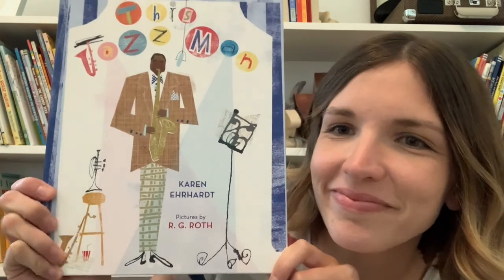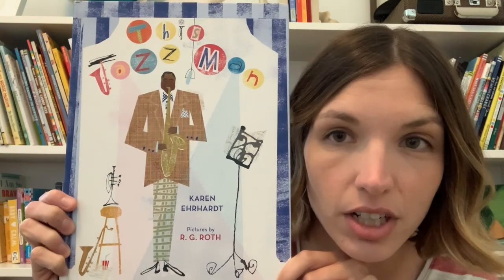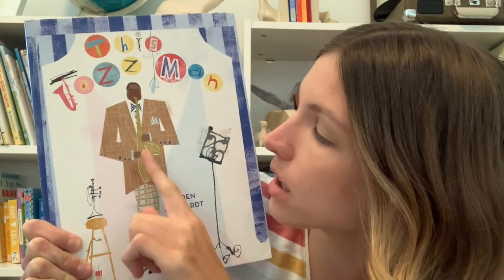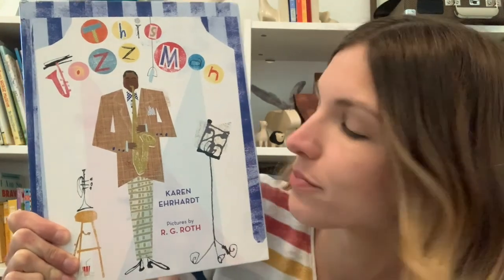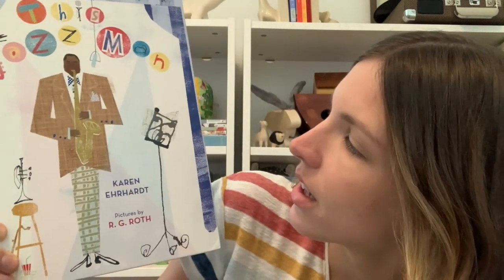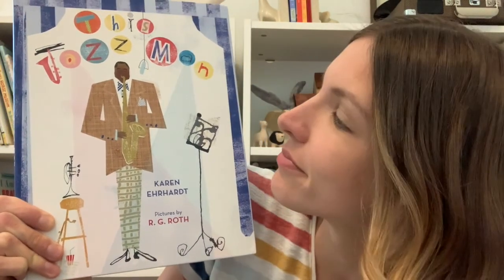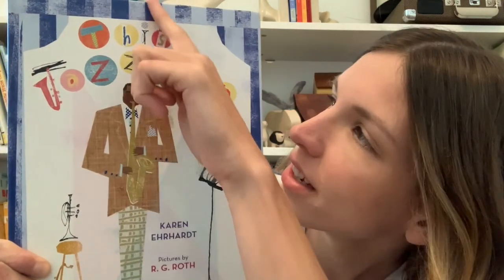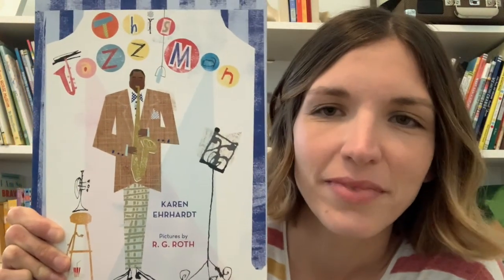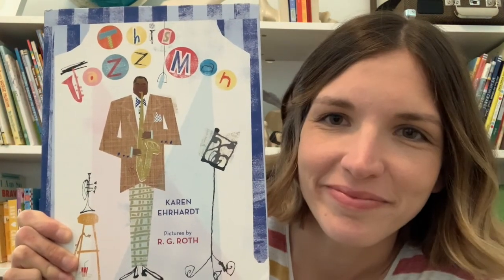What do you notice? I see a few different clues on this cover. I see a person here and they're playing an instrument and I see another instrument over here. And I see something over here that I think maybe might be a music stand. I also notice there's a microphone coming down from the top of the book there. What do you think the story might be about based on what we can see? Let's find out.